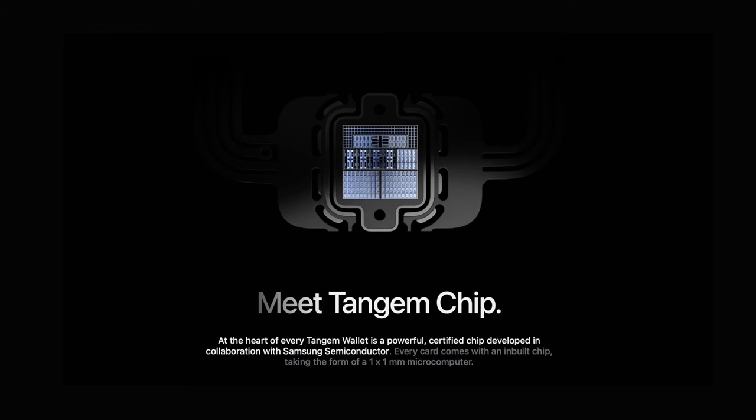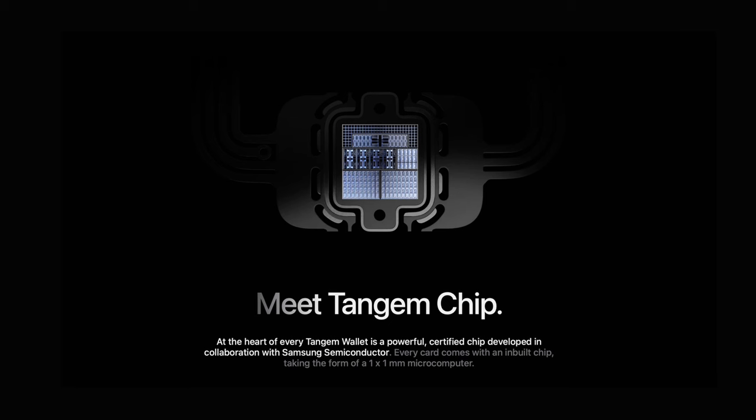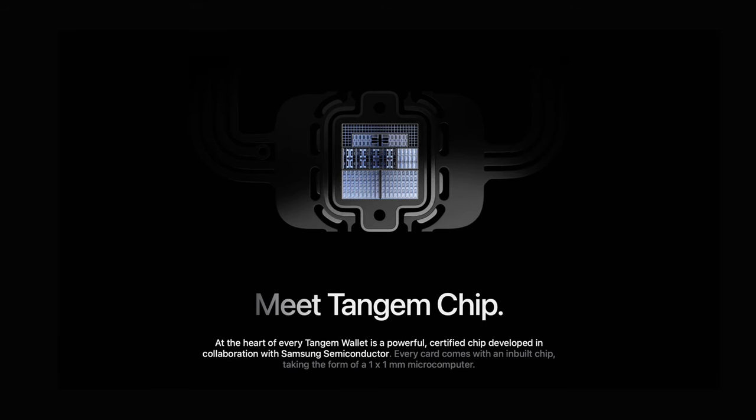The chip's firmware is not updatable, which means that Tangem has no access to your wallet right now, and even if they wanted to access it in the future, there is no way to update your wallet and extract the private key. We have an open-source app, we know exactly what the card is made of, and if the chip software were open to all, everyone could make their own wallet like Tangem — that would create a lot more problems for crypto security. So in terms of crypto security, I think it's definitely a check.